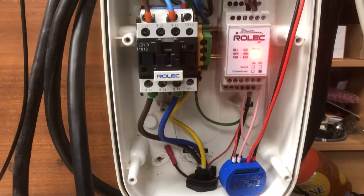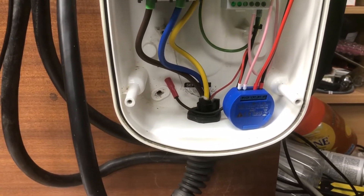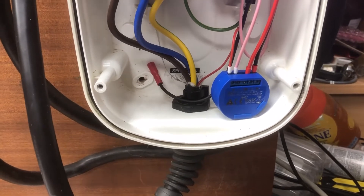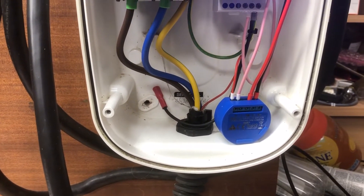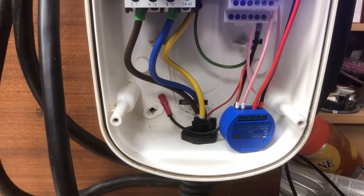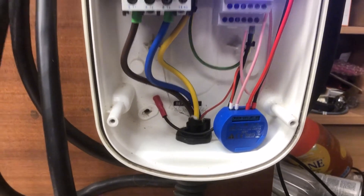We can power it all up — it's going through its boot-up, ready to work, and we should have control. We'll pop back in a minute and show a video of it switching on and off, but to do that it looks like I'm going to need to get another phone to actually control it, so we're back in a moment.